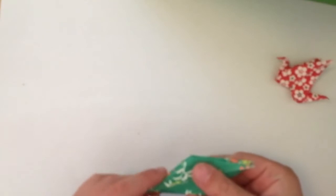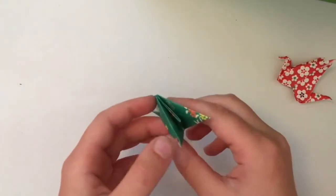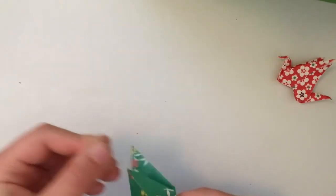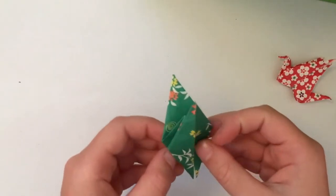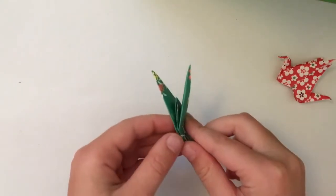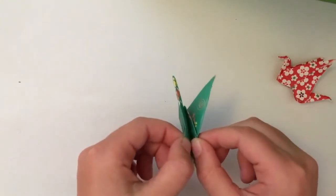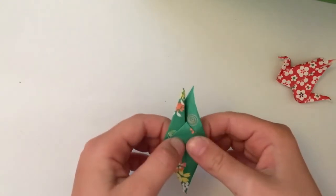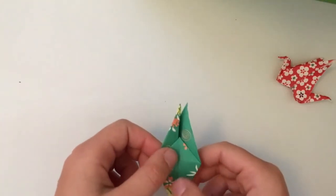You should now have a shape like this. Turn it and you'll see you've got two little flaps here like this, and you're gonna just fold these so you've got quite a nice shape.